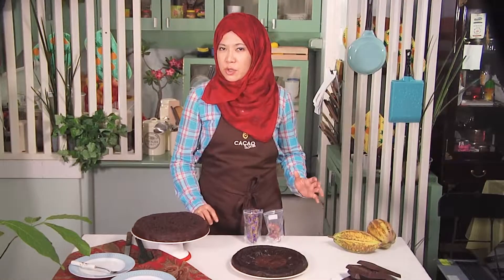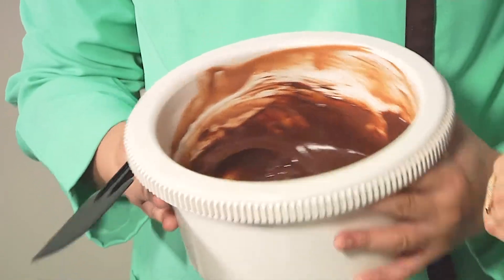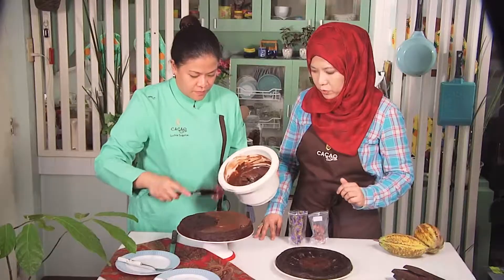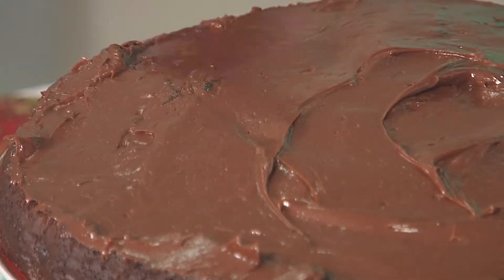We're going to continue with our ganache by calling Luchi in. It's now ready. It came from the fridge because it became a little bit thin because of the weather, so we put it in the fridge to thicken the consistency. Now it's ready for our ganache filling for our cake. We still have our cacao nibs — we're going to put those in later.